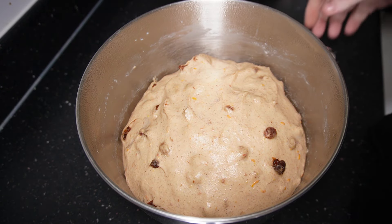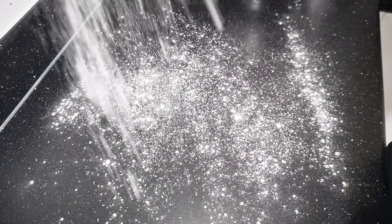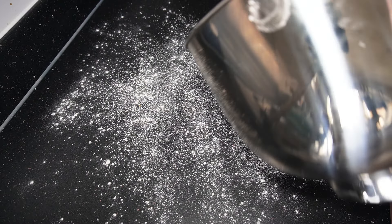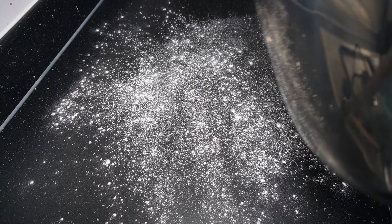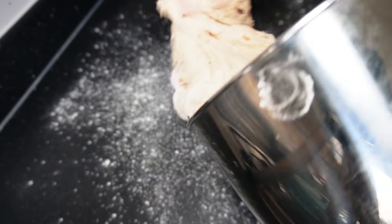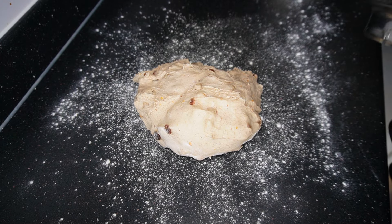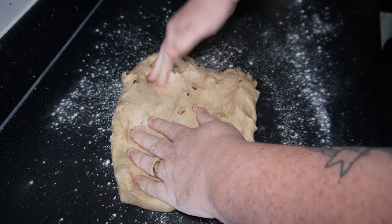Here it is after the hour and you can see it's more than doubled in size. Get a good dusting of flour on your surface because this will be a slightly sticky dough. Get your bread mix out of your bowl and then with your fingers, knock all the air out of that dough.